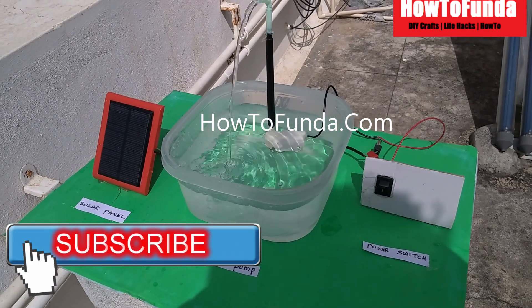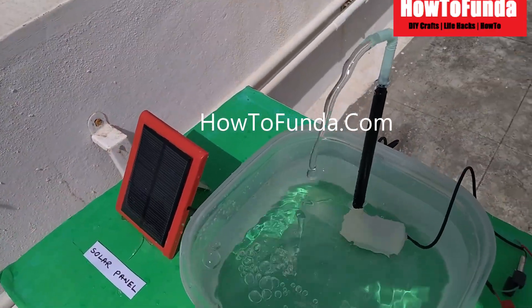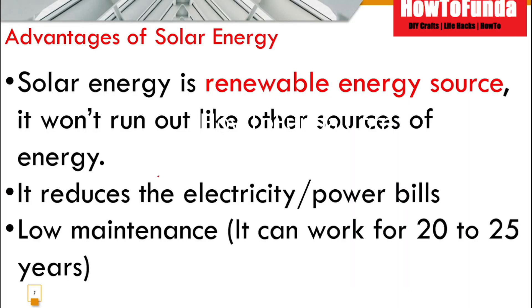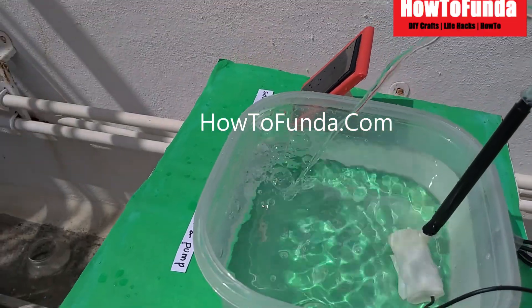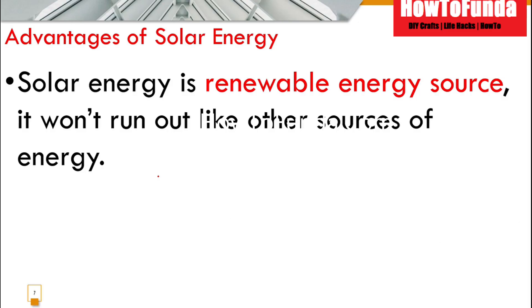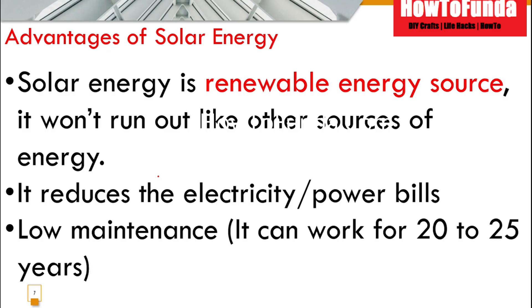Now we will understand the advantages of solar energy. Solar energy is a completely renewable energy source — it won't run out like other sources. It is completely free of cost, it reduces your electricity or power bills on a monthly basis, and it is a completely low-maintenance system. The solar panels you buy can last for 20 to 25 years without much maintenance.